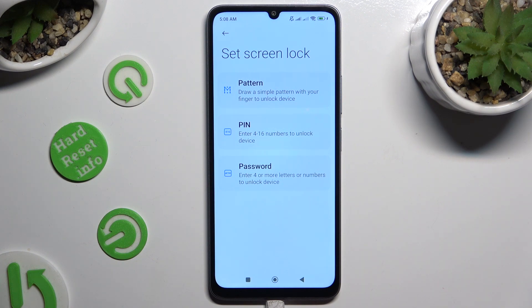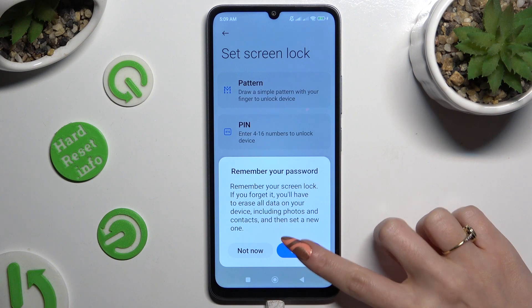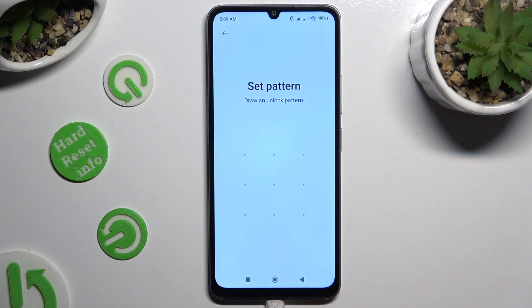Pattern, PIN, or password. After selecting the perfect one, wait 5 seconds and hit got it in the pop-up. Then create it, repeat it in order to confirm it, and when you're ready, select confirm.